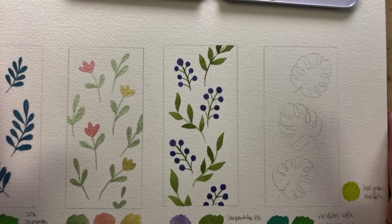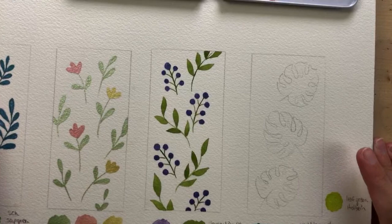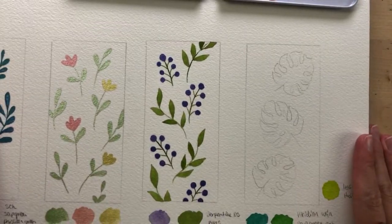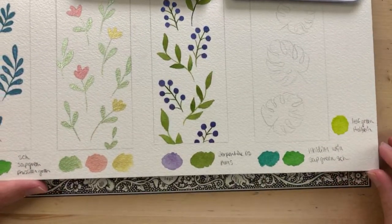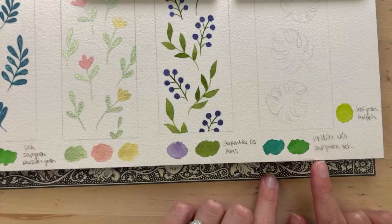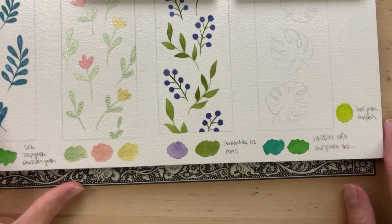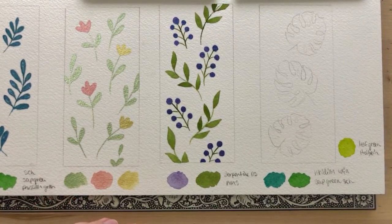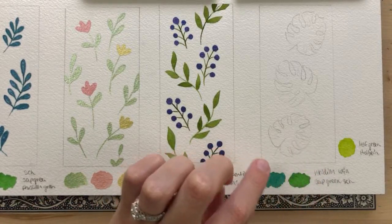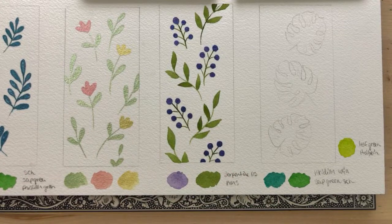If you guys haven't already, it would mean a lot if you could give this video a thumbs up — it will help this video get shown to more people and help my channel. So now we're on the last bookmark! I swatched some colors: Viridian from Winsor & Newton, Sap Green from Schmincke, and Leaf Green from Holbein. I think I might paint with one color and then drop in the others for a really pretty blending effect — that's what I'm thinking for these Monstera leaves.